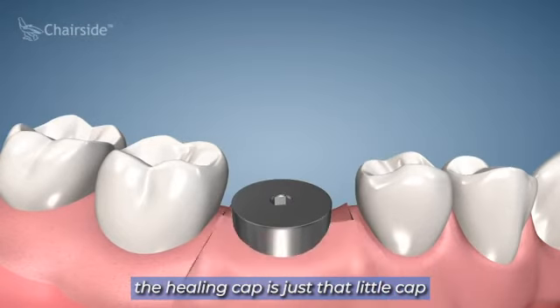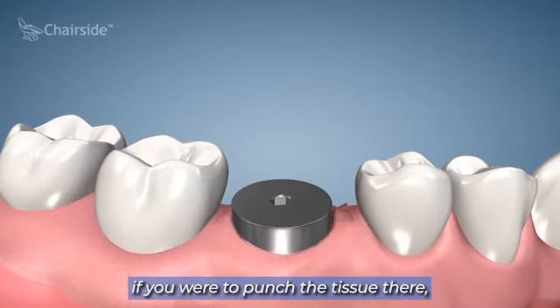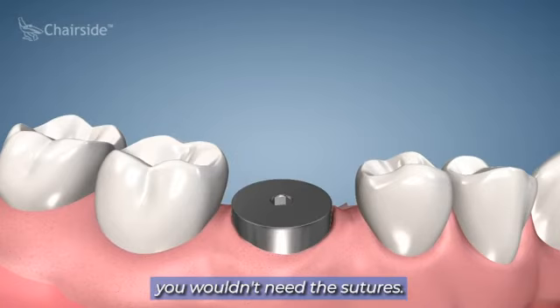Now they're placing a healing cap — that's just the little cap that goes on there. You do want to brush that cap. They're also showing some sutures being placed, but again, if you were to punch the tissue you wouldn't need the sutures.